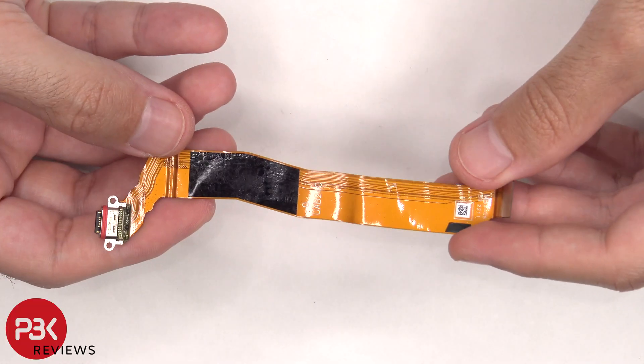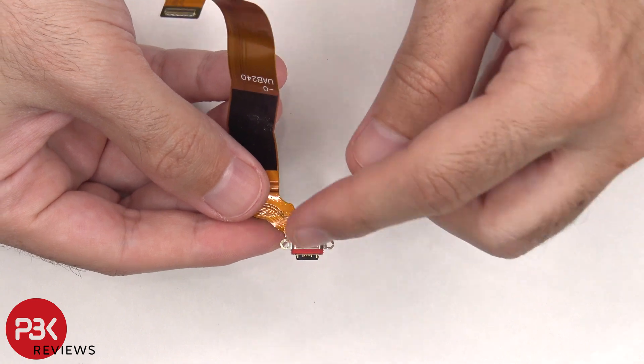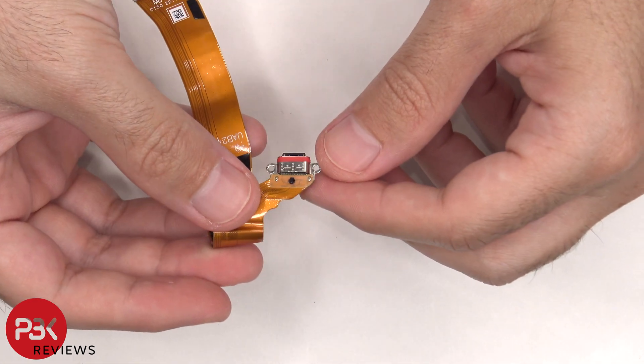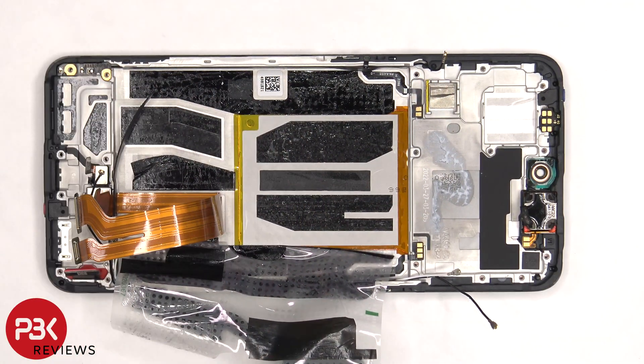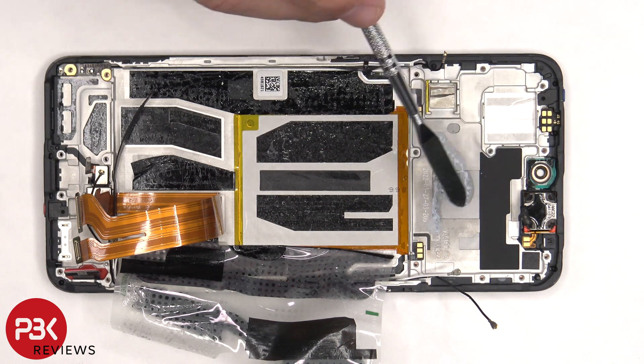Here's a better look at the charger port, and there's a red rubber gasket around the charger port itself. Once all the flex cables are peeled off, we have a better look at this vapor chamber, which sits underneath the battery and runs along underneath the motherboard.